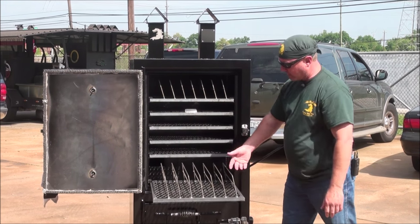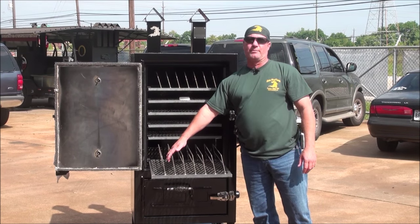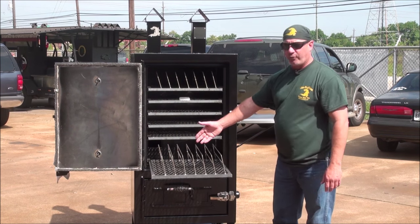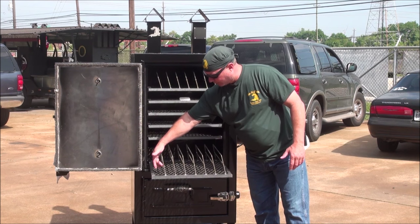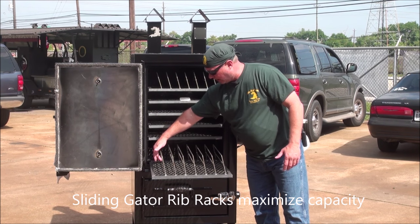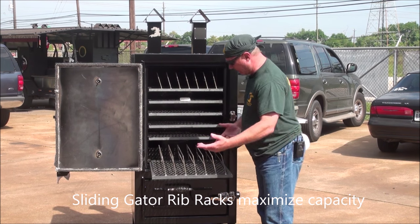Our Gator Pit Custom Rib Rack slides in and out. You can hold one, two, three, four, five, six racks of ribs on here — baby backs or full pork spares untrimmed. We come in here on the rib racks and put another crossbar, a round bar, for the smaller cuts of racks like the baby backs.